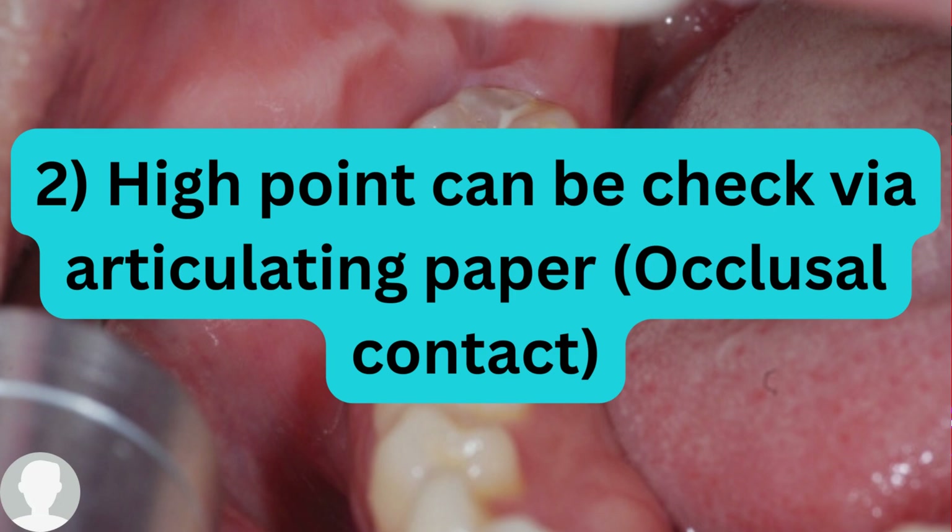We have two types of contact: the occlusal contact and the proximal contact. Regarding the occlusal contact, the high point can be checked via articulating paper. I will show you in the picture right after that.